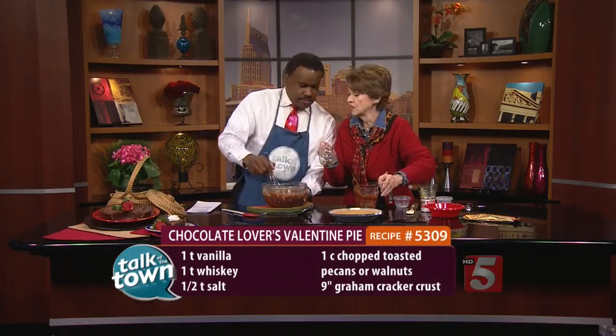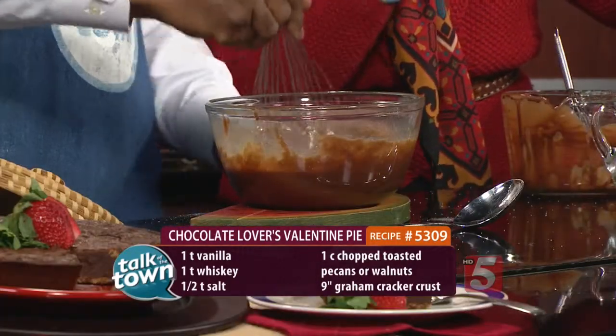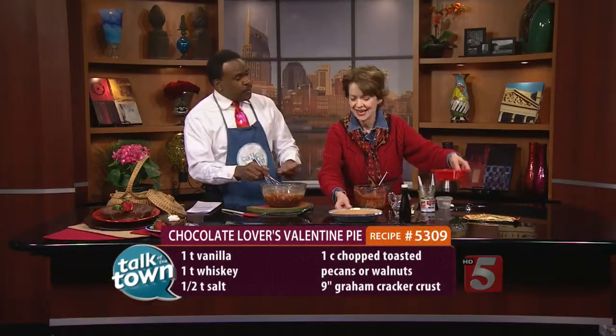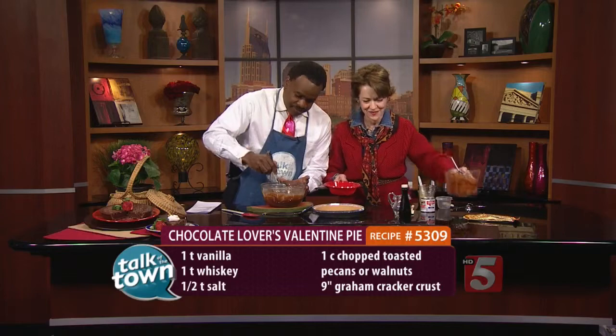And then we're going to do a teaspoon of Uncle Jack's Tennessee Whiskey. The Frank Sinatra connection — Frank Sinatra loved Jack Daniel's. And when you say Uncle Jack, it truly is an uncle; it's not just a saying. It's the real thing. Stir that together now.